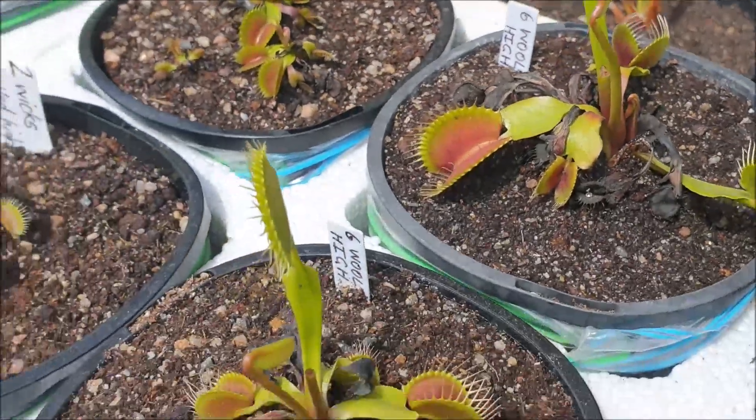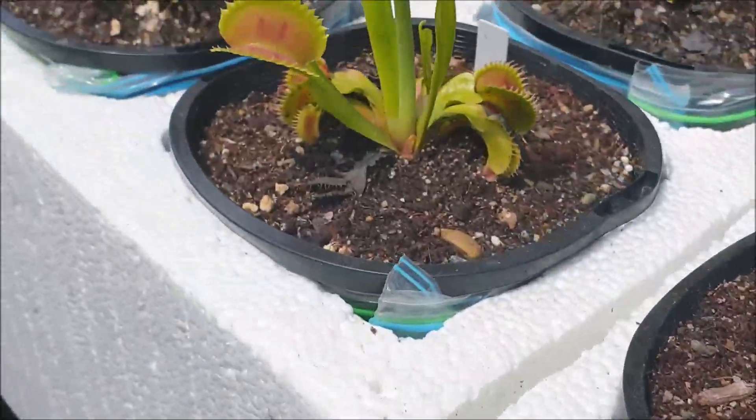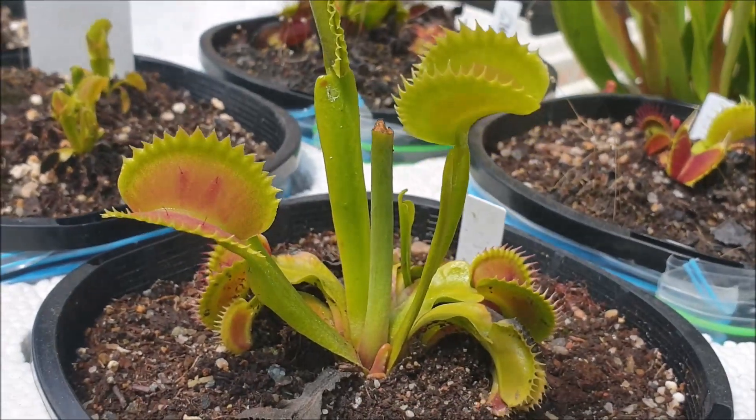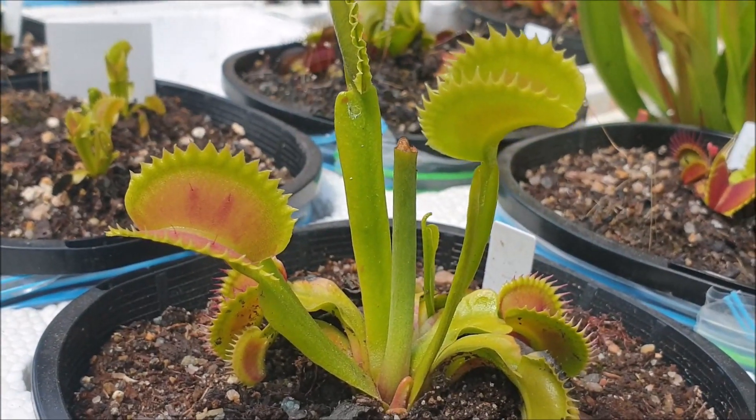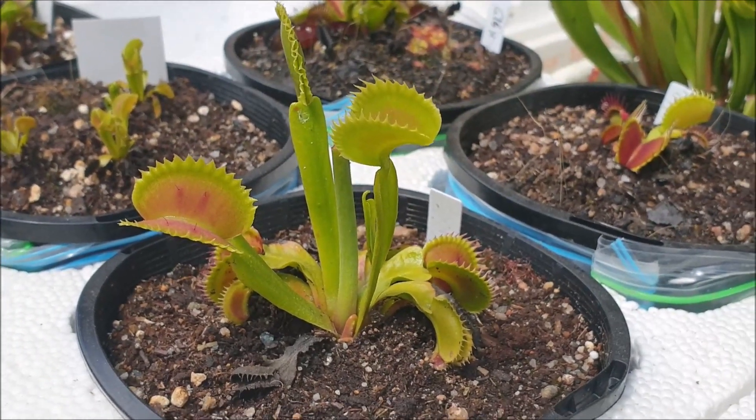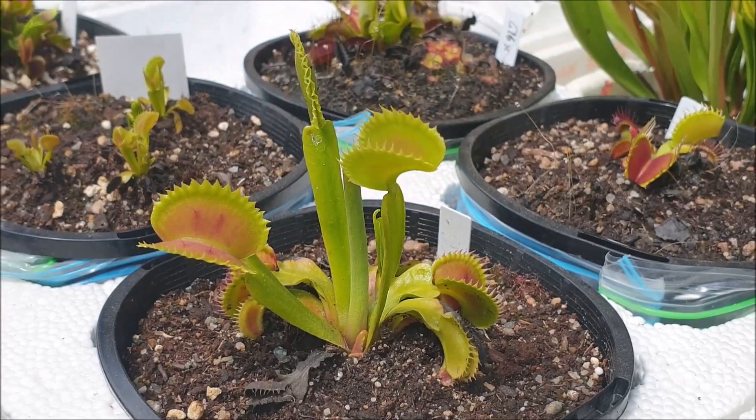So that's one variety. This is another variety — how good is this — this is a Shark's Tooth Venus flytrap. Look at those teeth around those traps. I haven't got enough of those yet, but in the next couple of years I should have some, and I'm sure they'll be nice and popular.